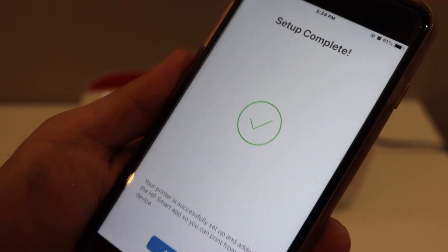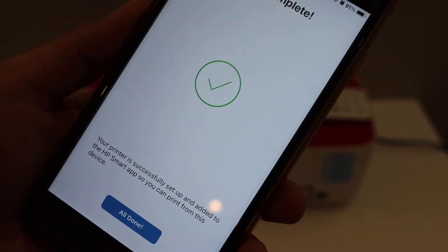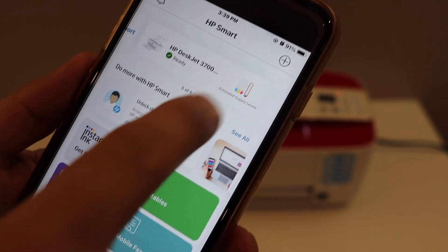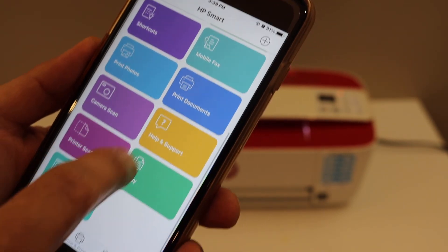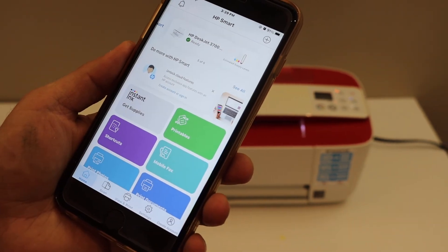We get the final confirmation that the setup is complete. Click the done button. Here we can see our HP DeskJet 3758 printer, which displays the estimated ink level. From here you can start wireless printing and scanning. This is how we do the wireless setup and connect the printer to the Wi-Fi network of our home or office. Thanks for watching.